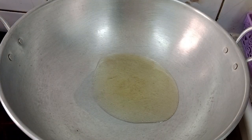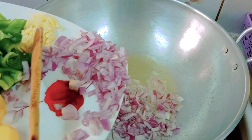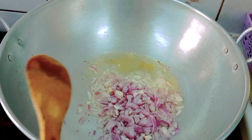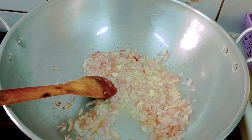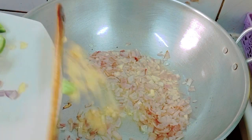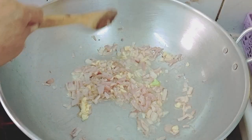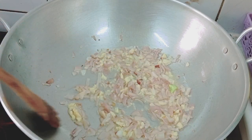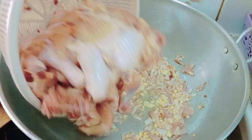The pan is hot. Add a bit of oil. Always onions first. The onions here are big so I pre-cut them all. Then add the garlic. Now we are ready to put the chicken.